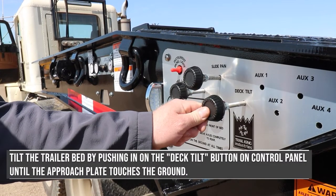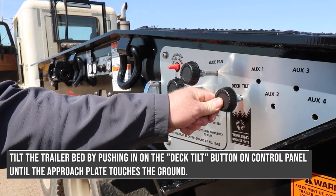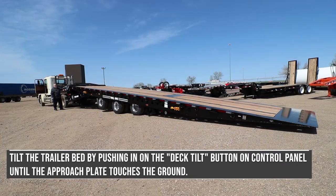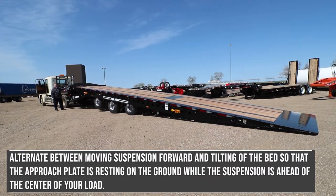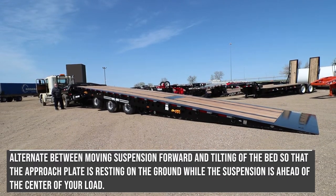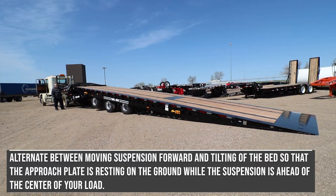Tilt the trailer bed by pushing in on the deck tilt button on the control panel until the approach plate touches the ground. Alternate between moving the suspension forward and tilting of the bed so that the approach plate is resting on the ground while the suspension is ahead of the center of your load.